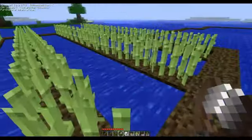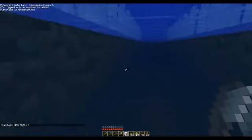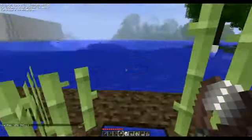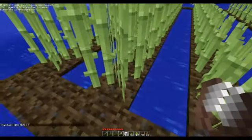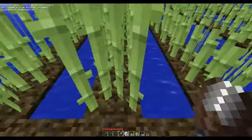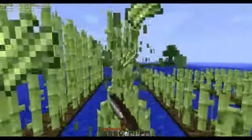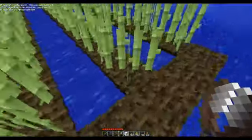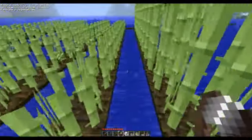As you saw in my previous video, I said I was going to be getting bookshelves for my library that I was making. So I'm using the sugarcane here to create paper. From paper you make books, and then from the books you use wood and paper to make bookshelves. I'm not going to display what I have — the library — so I'm actually finished with it.